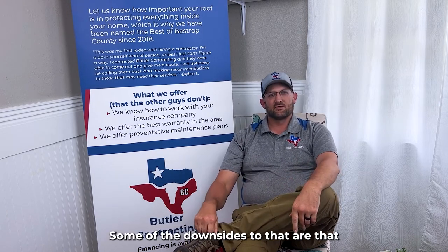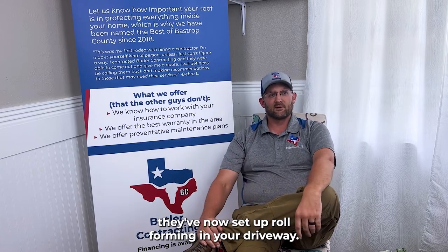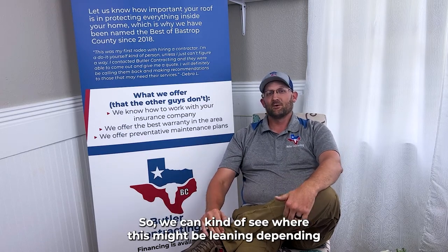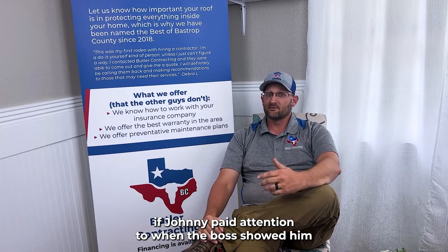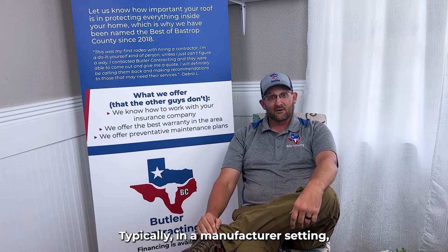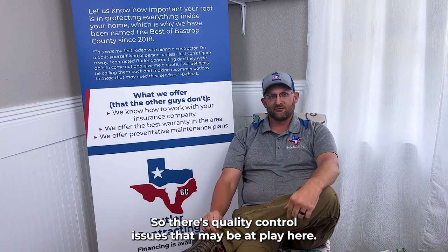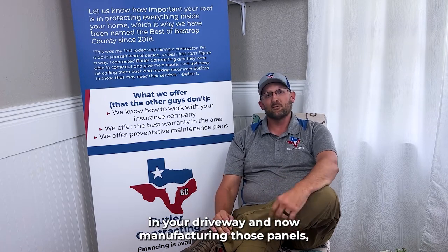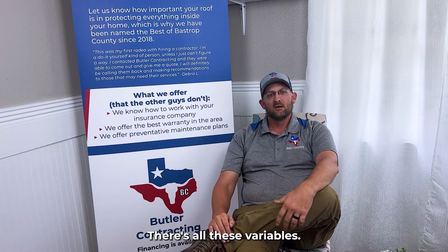Some of the downsides are that the contractor has now set up shop in your driveway. Billy and Johnny on the crew have now become both the installer of the metal roof and the manufacturer. We can kind of see where this might lead, depending on how late Johnny stayed out last night or whether he paid attention when the boss showed him how to run the roll-form machine. In a typical manufacturer setting, quality control issues may come into play here.